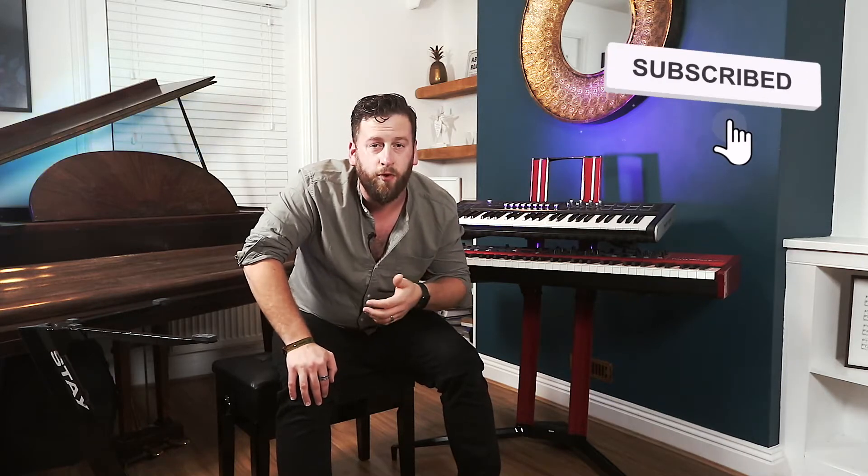They did ask for some feedback on the stands and they haven't seen this video before the upload. Before we get stuck into the video, I'd just like to remind you to like, comment below on your experience if you've used these stands before, and subscribe if you aren't already because that really helps the channel out. Stay have sent me two of their stands: the first is the Piano 1200/O2 model, and the second is the Compact model. Let's break down the specs quickly.